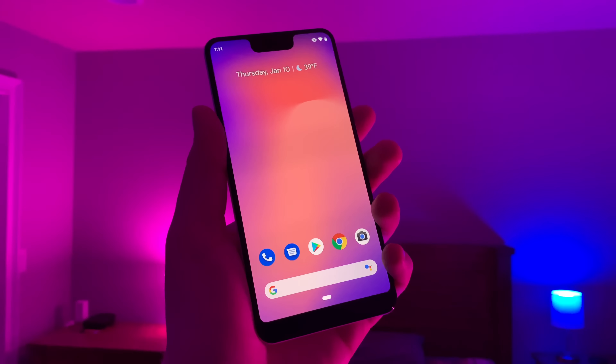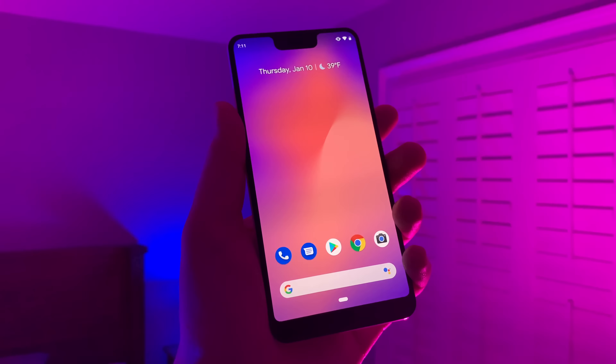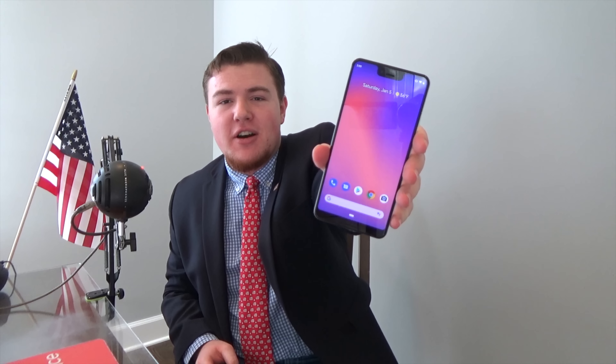I think that'll be all for this Warenotis unboxing of the Google Pixel 3 XL. If you want to learn more about it, stick around for my full review once that comes out. Definitely be sure to watch that video as well. If you don't want to miss it, subscribe to the Warenotis technology YouTube channel for more awesome technology videos just like this one. After all, I do love all my subscribers — smash the subscribe button and Big Daddy Shane will love you. Thank you guys so much for watching. Warenotis out with the Google Pixel 3 XL.